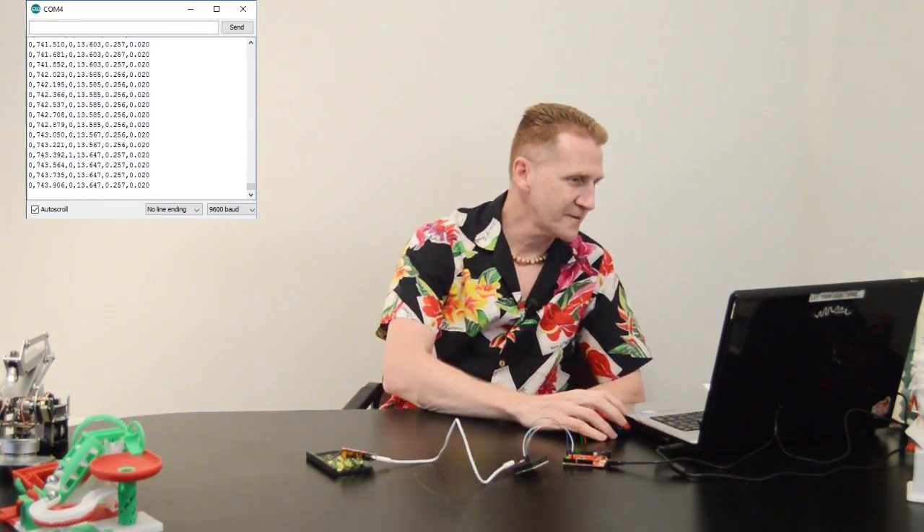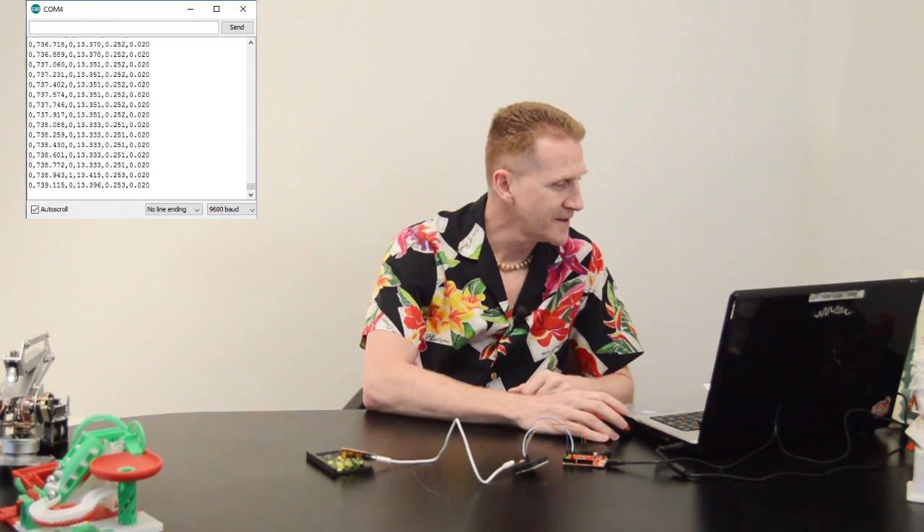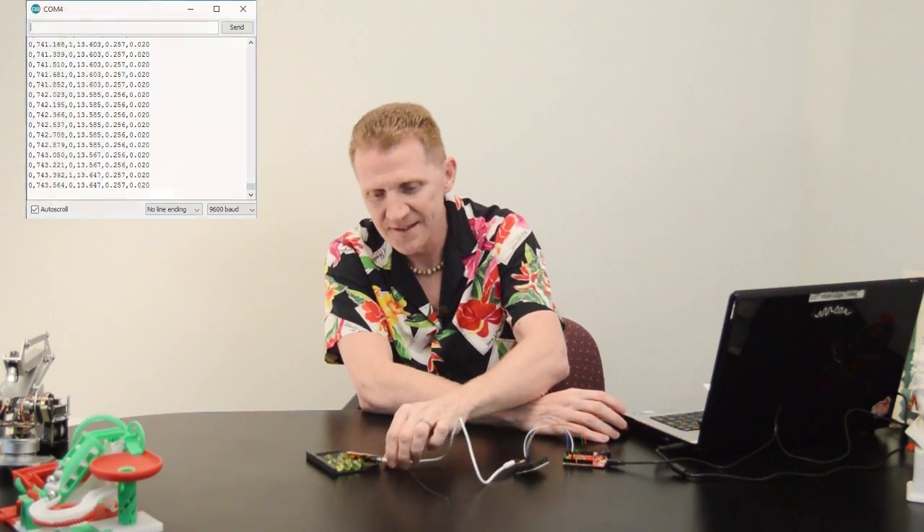All right, there we go — there's our first result. We're up at about 13.6 CPM. Good first test. Let's move on to our next test.